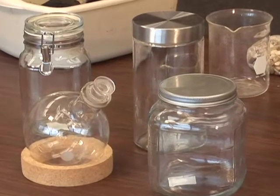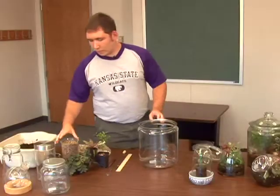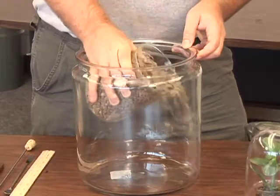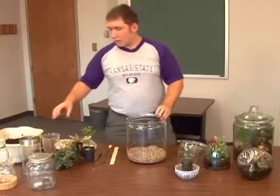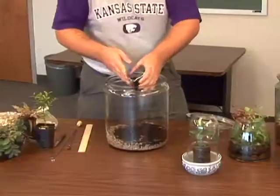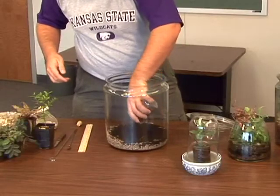You don't need any type of fancy jar — today we're going to be making ours in a jar, but basically any glass container can be a terrarium. The first thing you have to have is pea gravel. You just need about an inch to give drainage to the plant so it doesn't get too wet. On top of that we need about a half inch of activated charcoal that you can buy at an aquarium store or a pet store. This helps keep it fresh so it doesn't smell.